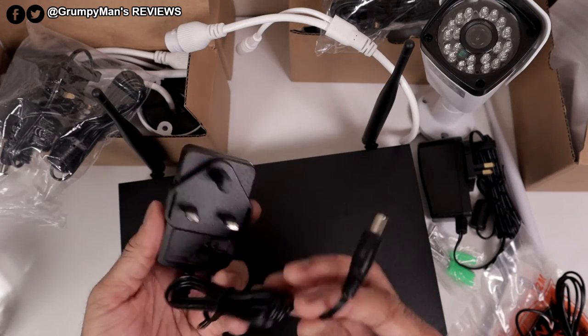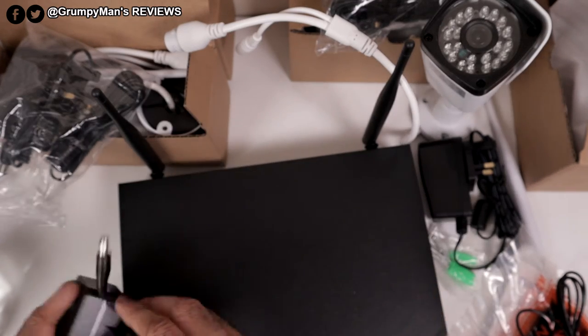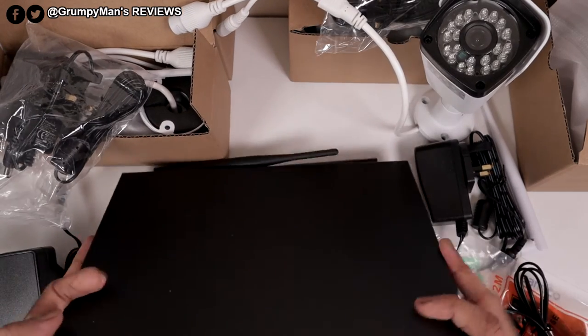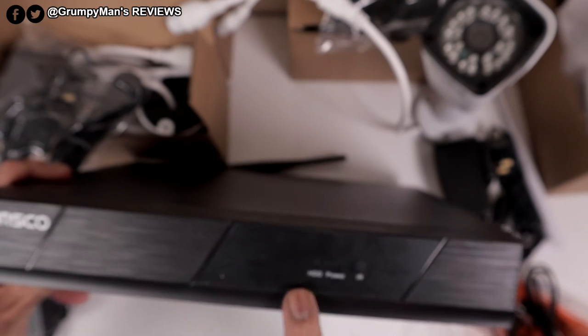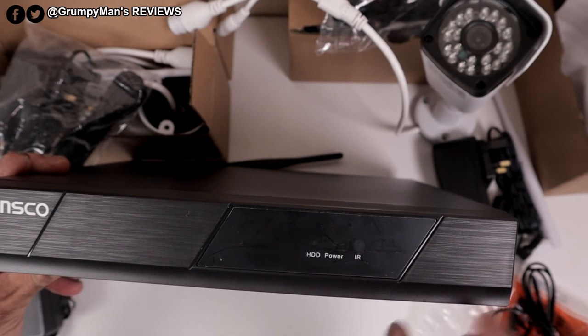That's the power supply for the NVR — it's a normal barrel type. The NVR box has some Sunscore branding and it's got some indicator lights for the hard disk drive, power on, and IR.